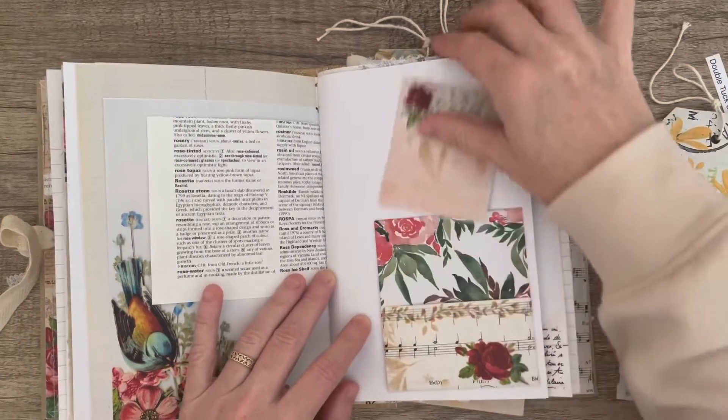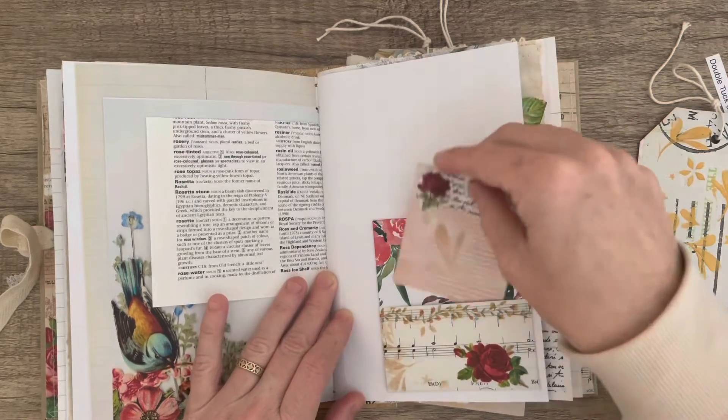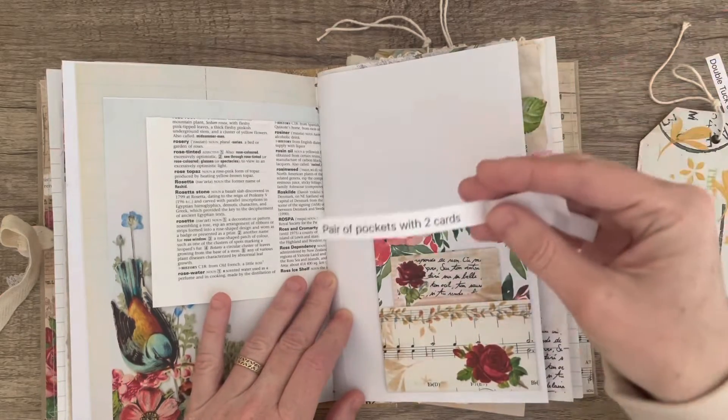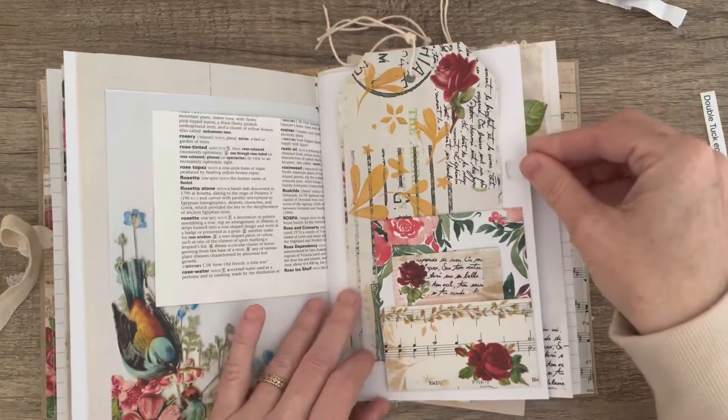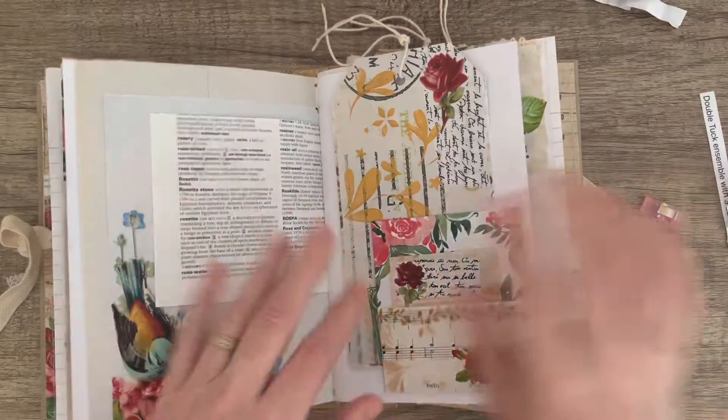So that is my pair of pockets with two cards. Thanks for watching and have a good day, bye!